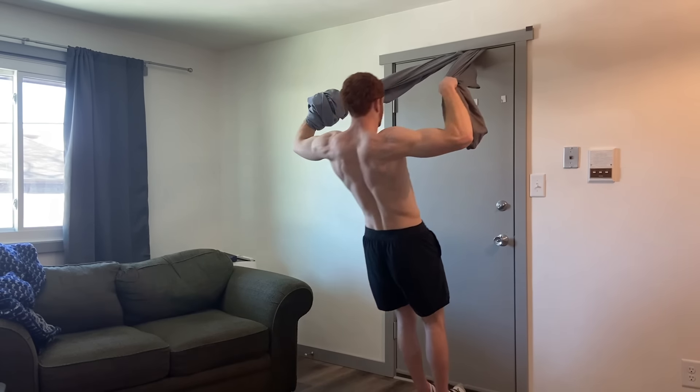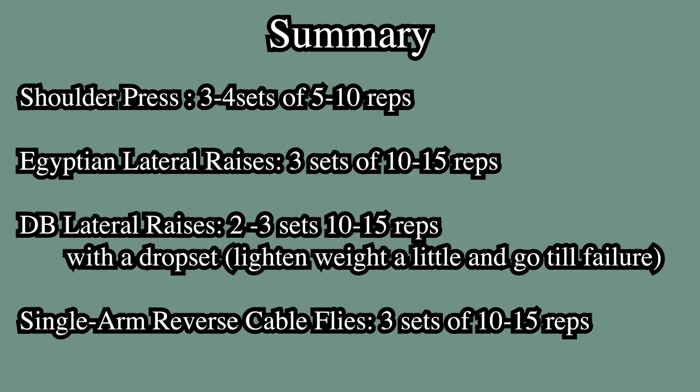Switch it up — you always want to surprise-attack the muscles, so do different variations. Those are all the exercises you need. This is how I would put together a little shoulder workout to add to my push days. Thanks for watching — let me know what's helped you with your shoulder gains.